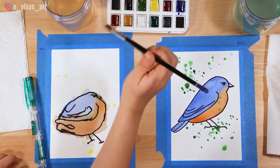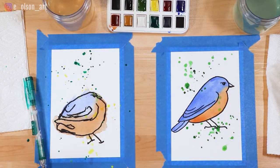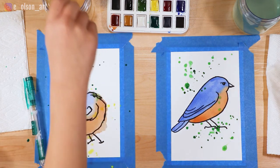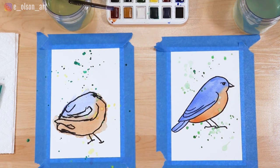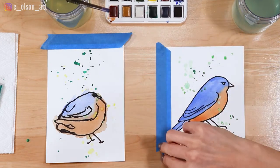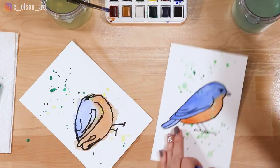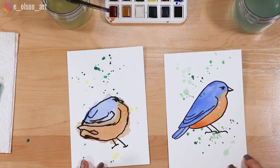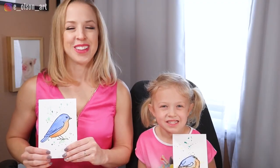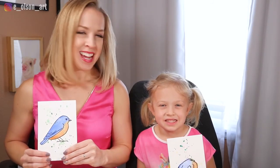That looks cool, I love it! Did you have fun? Yes! Our paintings are mostly dry so we're going to go ahead and remove the tape — this is such a fun part. That turned out really great! We hope you enjoyed this video. If you did, please hit the like button and be sure to subscribe so you never miss a video. We had a lot of fun today, thank you so much for watching!